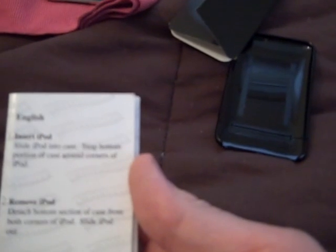The instructions are pretty simple — not that I even read them. But quickly: step one, insert iPod — slide iPod into case, snap bottom portion of the case around the corners of the iPod. Step two, remove iPod — detach bottom section from both corners, slide iPod out. Step three, dock iPod — detach the bottom section from both corners, then dock. Very basic instructions, and they include pictures too.